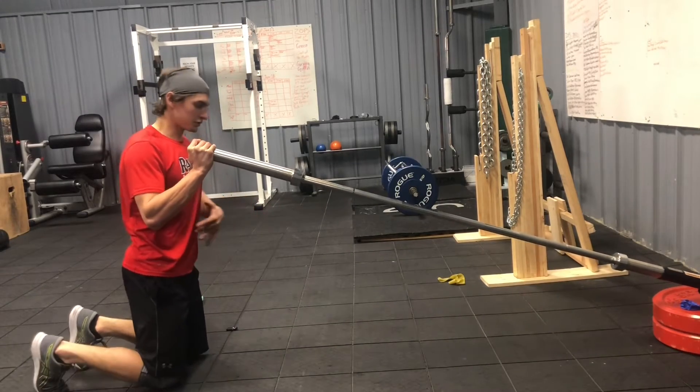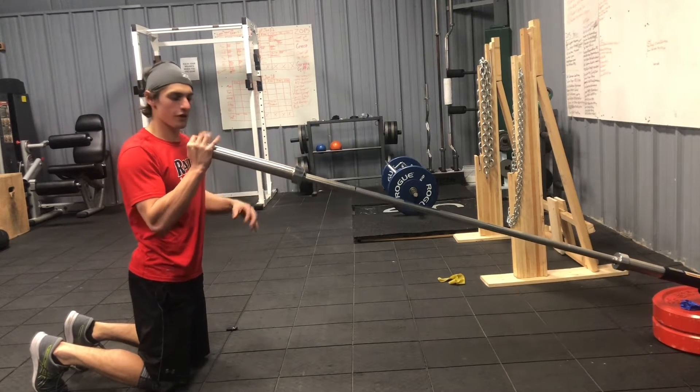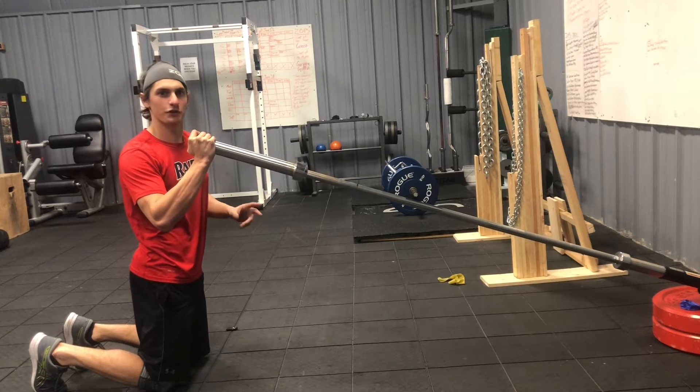For the tall kneeling landmine press, we're on two knees. The barbell is going to be in a landmine attachment or in the corner of a wall, holding the end of the barbell. Arms are slightly off the body, 30 to 45 degrees.